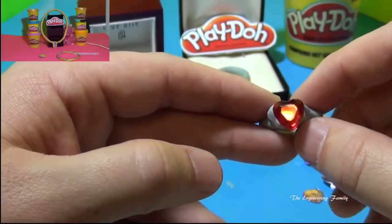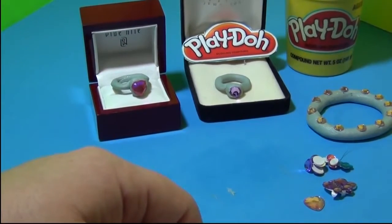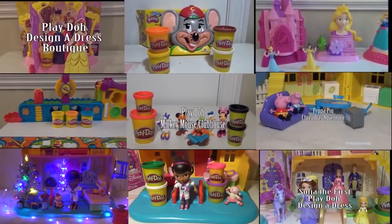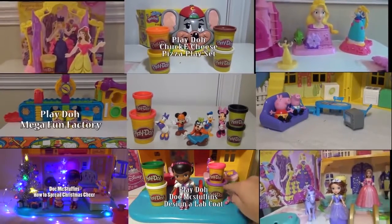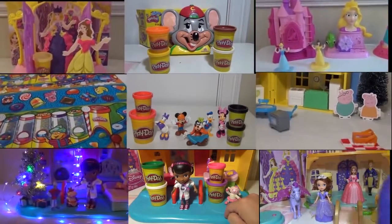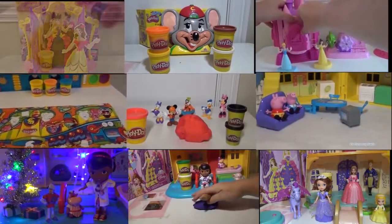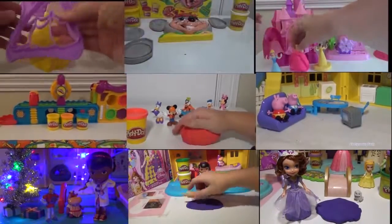Now if you look, there's another video here on how to make necklaces and bracelets. We have one bracelet right here but there are other ways you can do it. So take care and have a great day. Thanks for watching!